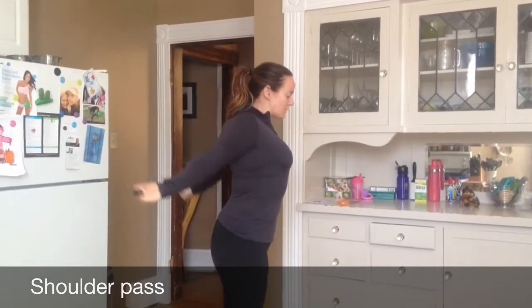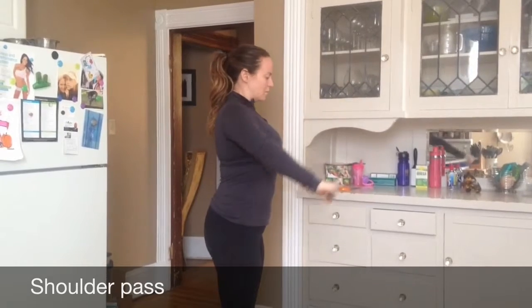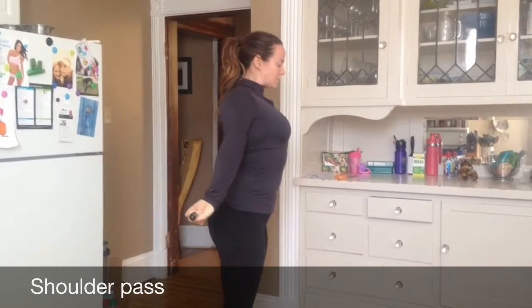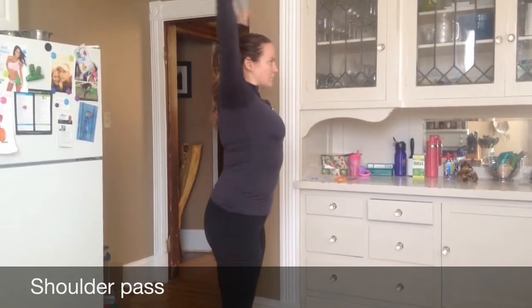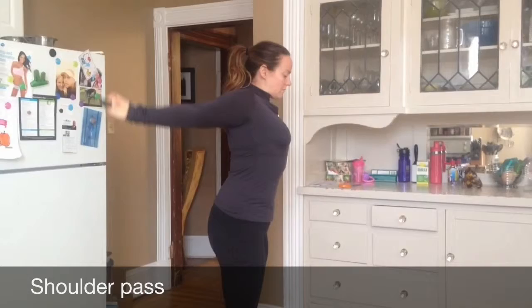The shoulder pass. This is an amazing rehabilitative exercise that I've been using for a lot of years with lots of different clients, and I have seen it correct many different shoulder and neck issues, so I wanted to pass it along to you.